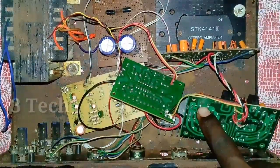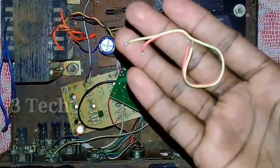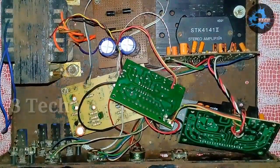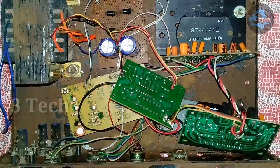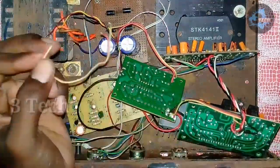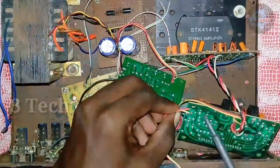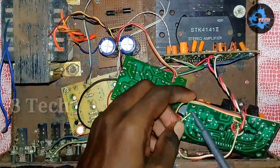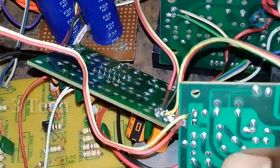Next is the subwoofer board. We use the monoboard in STK 4141. If you use the monoboard, you can use one input and one ground — that is why we use two wires. We will use the input directly connected to the 47K volume control. Now we have two inputs and we will use one input to the monoboard ground.